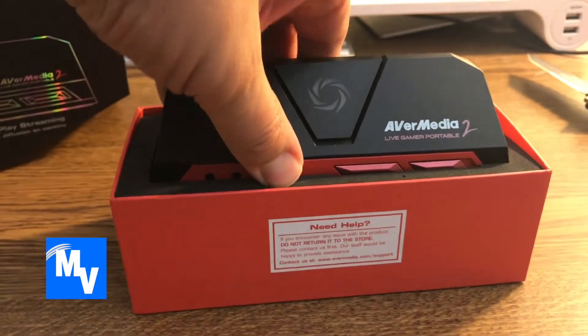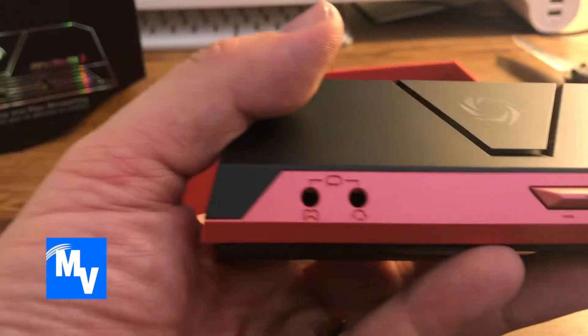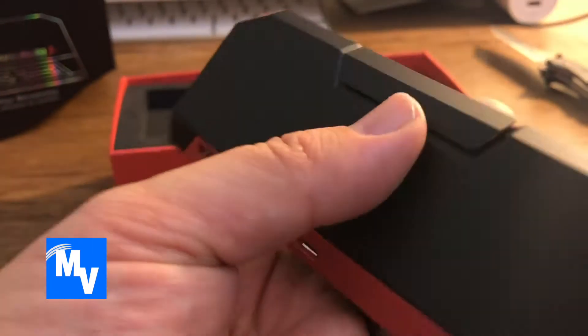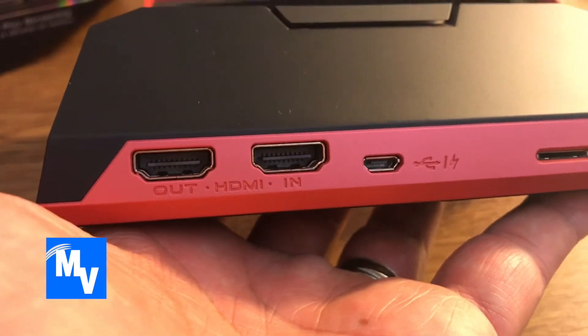There is the AverMedia device. The quality feels pretty sturdy. Now I got this device because the Nintendo Switch does not record gaming — it just takes pictures. So here's the HDMI in and out.